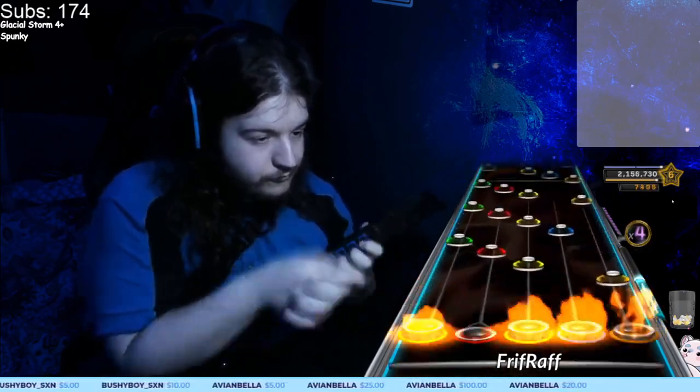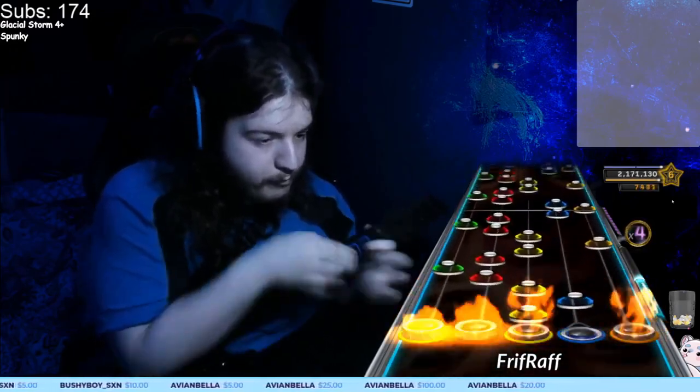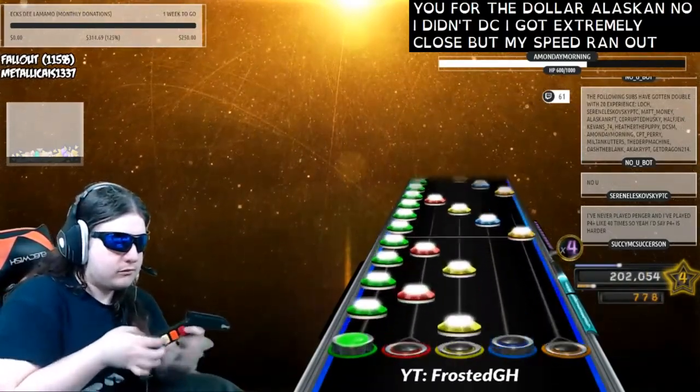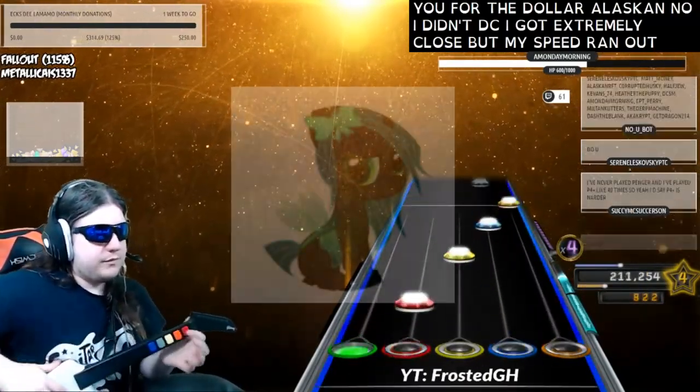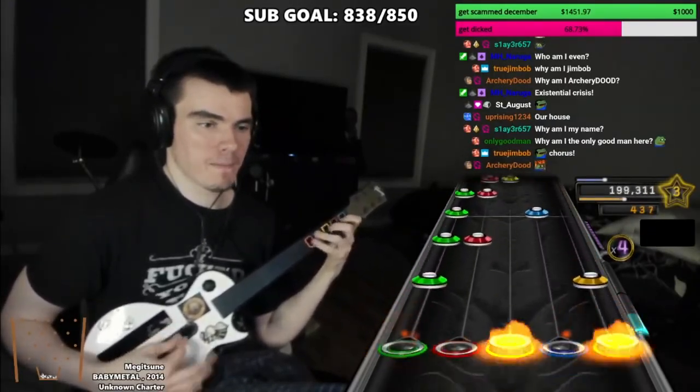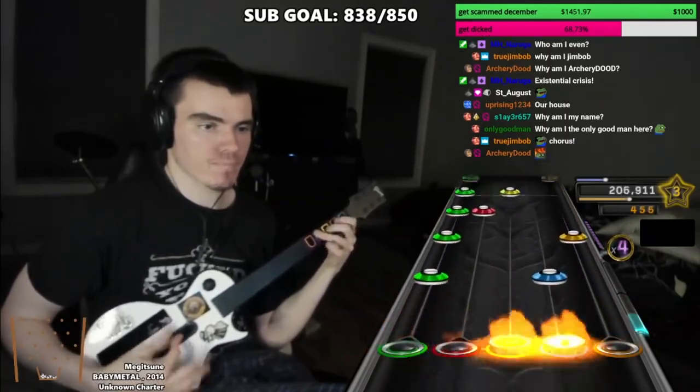If you get stuck on this for a while and don't feel like you're improving in speed, tons of people feel for you. I was stuck at a 32 notes per second trill speed limit for 6 years before improving it. Some people never do. If it's not working out and it's stressing you to try to build speed, don't worry about it — there are many more facets to Clone Hero skill than just your fast movement ability.